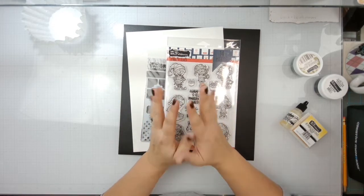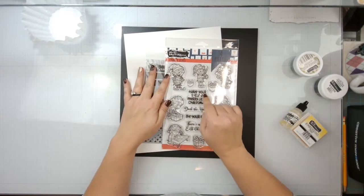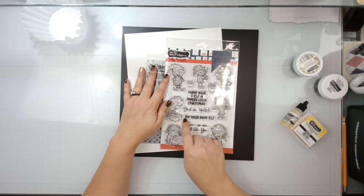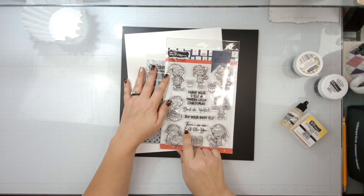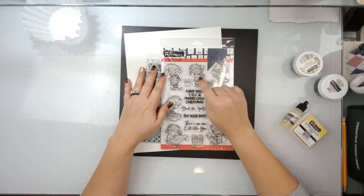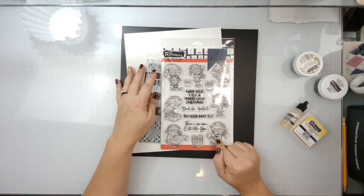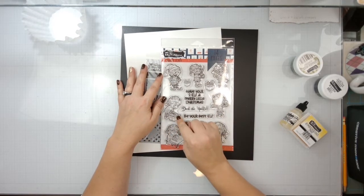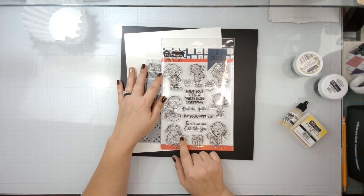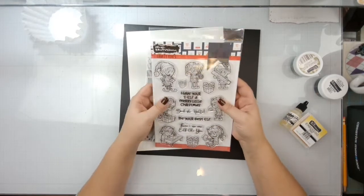Today we're going to play with some embossing powder and these very cute new Crafty Elves stamp sets. We've got Have Yourself a Merry Little Christmas, Deck the Halls, Be Your Best Elf, and There's No One Elf Like You. They're all a little crafty - this guy's got scissors, this guy's holding a ruler, he's doing tape or washi, this one's cutting something, this one's using a tape gun.